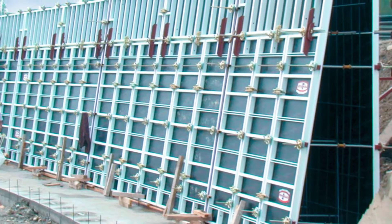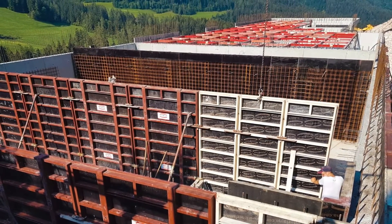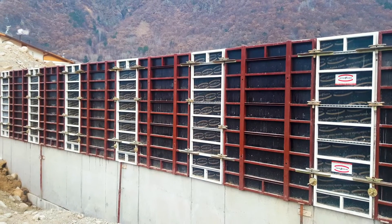The wall formwork system Maxim simplifies formworking operations, work preparation and storage of materials. This wall formwork system can be combined with other Interfama formwork systems.